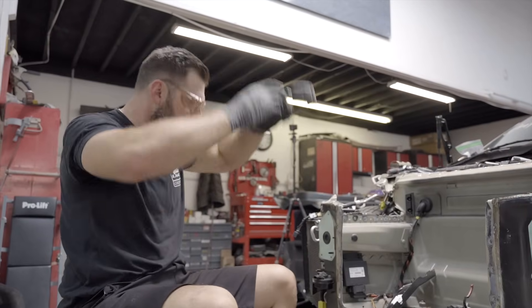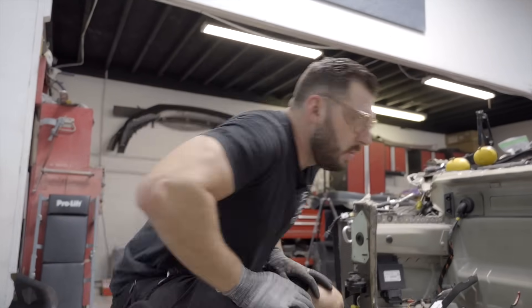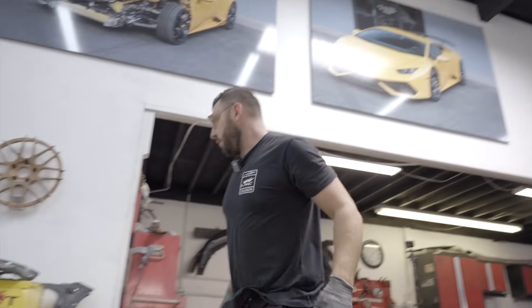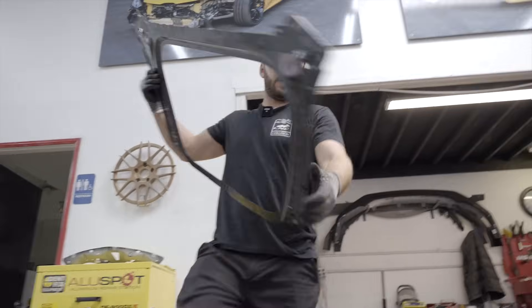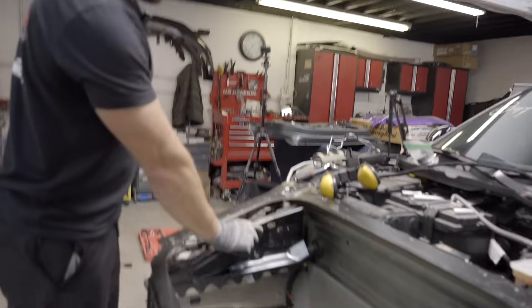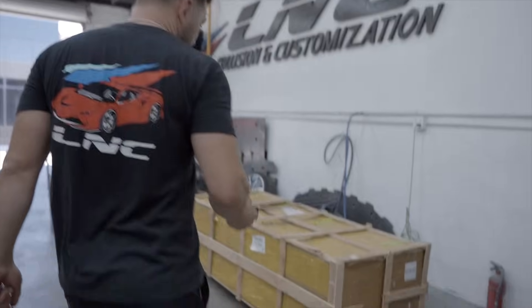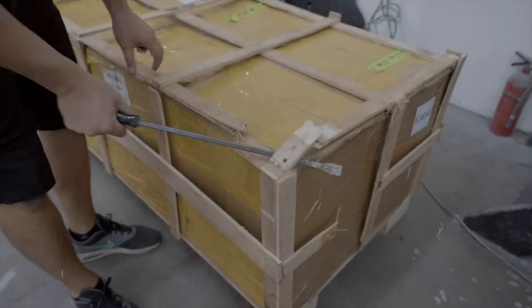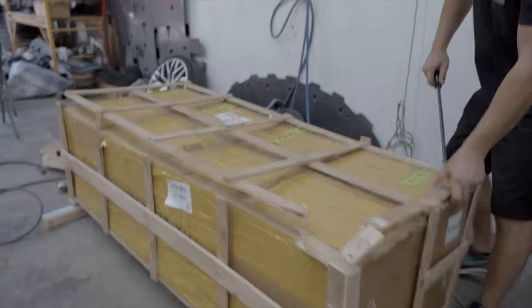So we're all done pretty much. Just gonna have to clean everything up real well and we can start installing our new pieces. And then this guy goes right here and this guy goes right here — easy money, very easy. So our GT3 bumper just arrived. It's an aftermarket bumper and I'm very curious to see what kind of quality it is, because I've never bought an aftermarket GT3 style bumper before.